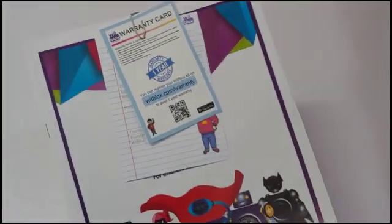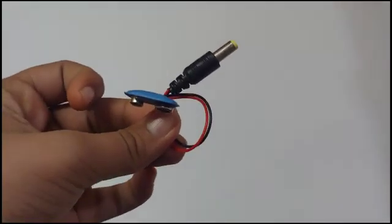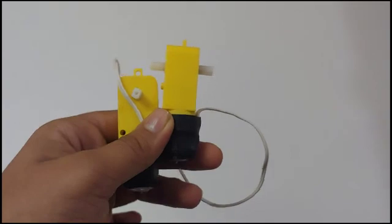So in this kit we have: a user manual, foam board templates, plastic wheels, a battery, a battery holder, and 2 gearbox DC motors.